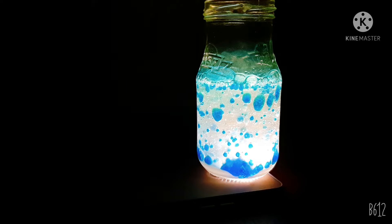Hi friends, welcome to my channel. Today I am going to show how to make a lava lamp. If you are ready, let's get started.